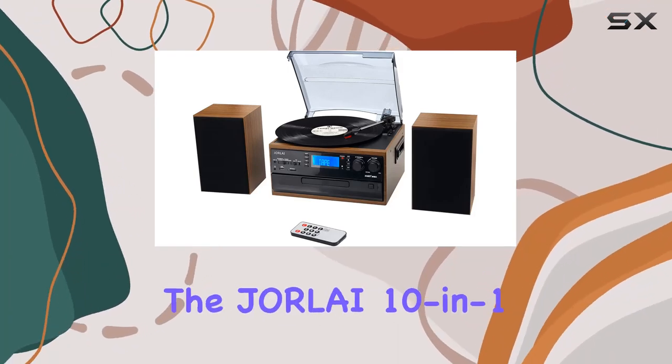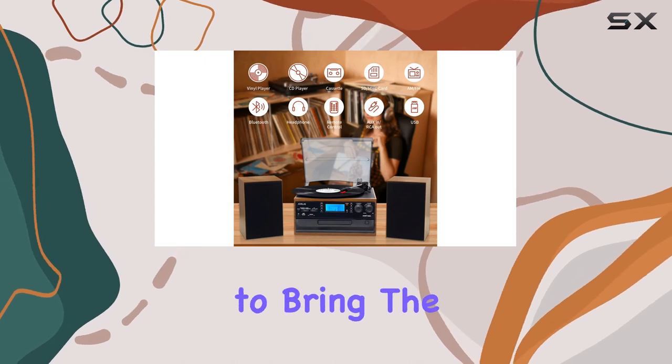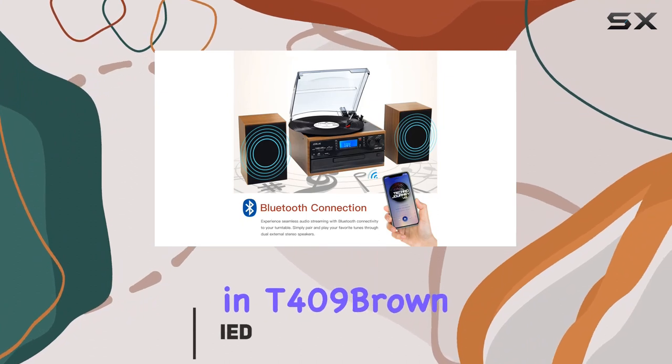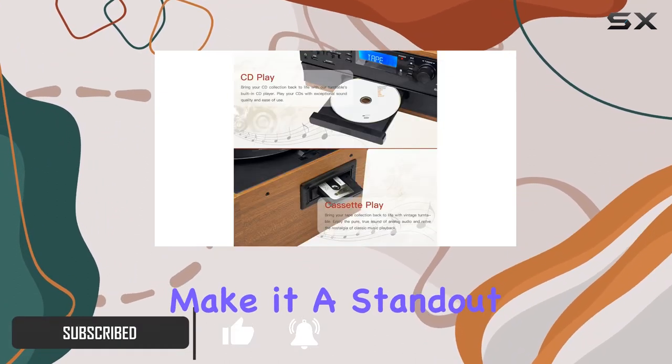Today, we're diving into the Jorlite 10-in-1 record player, a true all-in-one music center that promises to bring the nostalgic charm of vinyl into the modern era. With its sleek vintage design in T409 Brown, this record player boasts a plethora of features that make it a standout in the market.